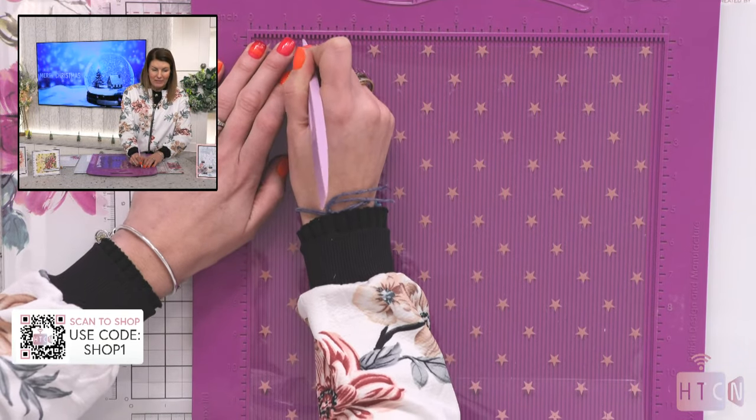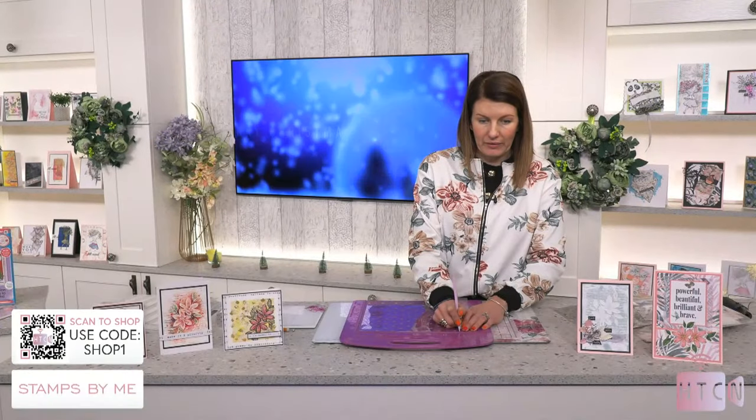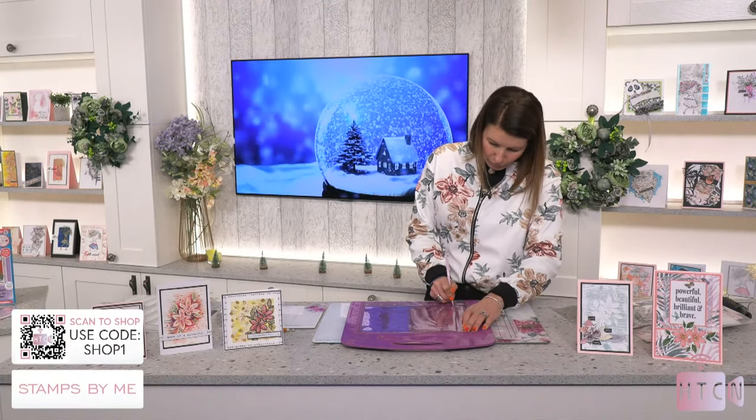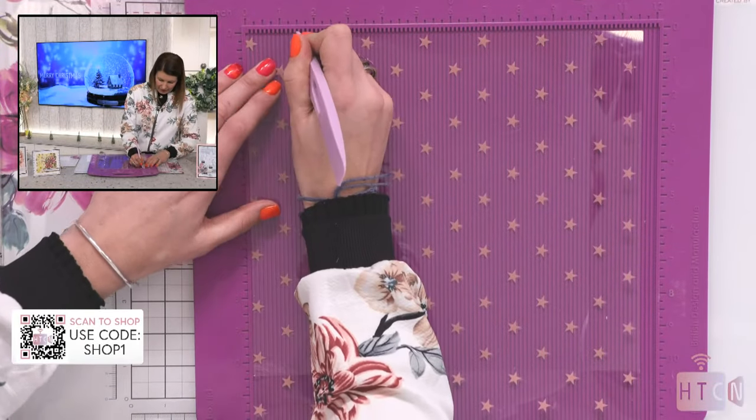Mary says, when do the new colours come out? They are gorgeous — I'm just going to launch them in January now. So not long, sweetheart. So one and a half — turn it around — one and a half all the way around. I have a sample of magazine number two on my desk. Practical Publishing are so generous to allow companies like myself to grow their brand in this way. It's fabulous.